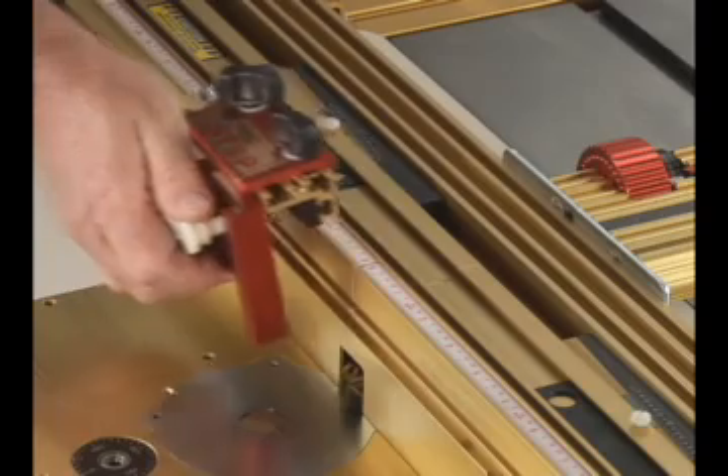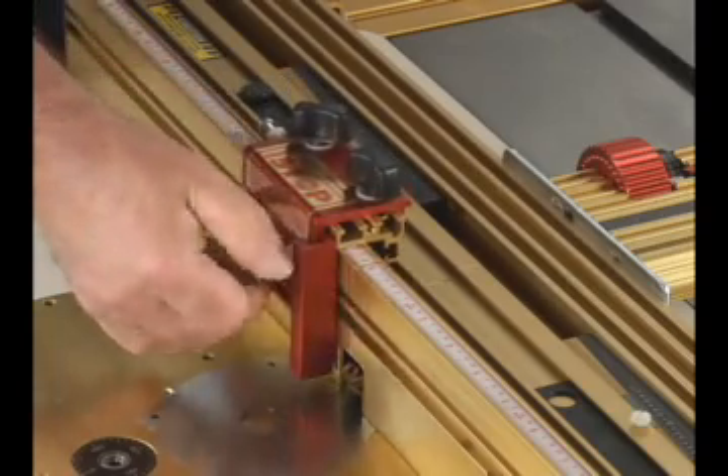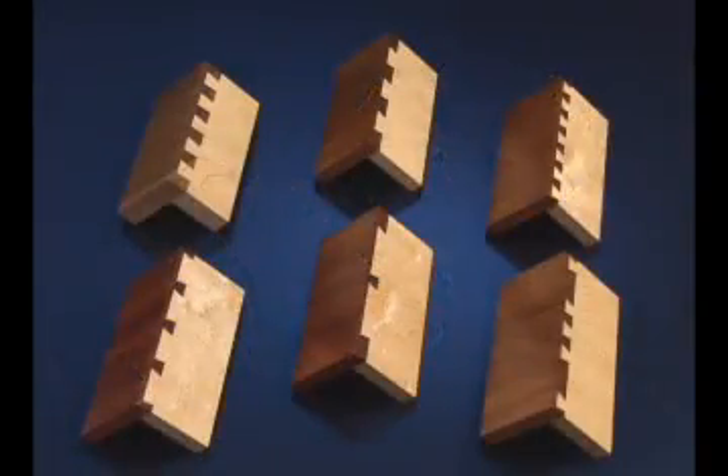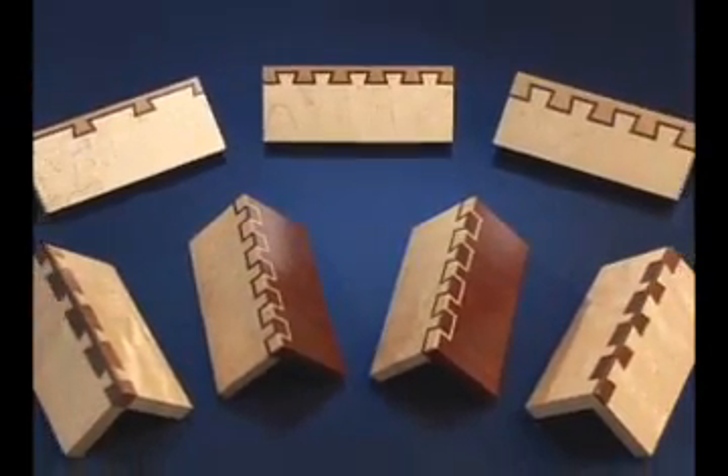The TSLS Super System includes everything you'll need to produce an unlimited variety of joinery, from box joints, to half-blind dovetails, through dovetails, and spectacular decorative joints like these.